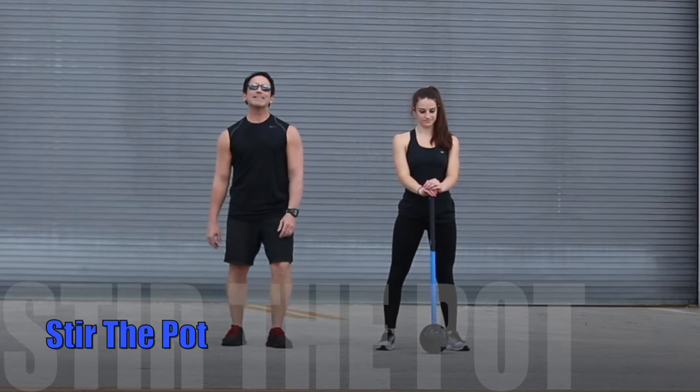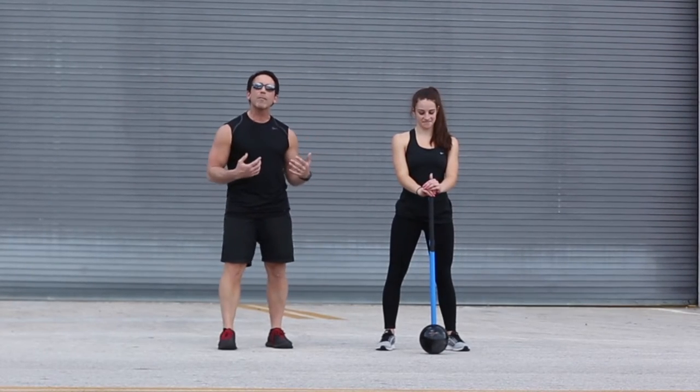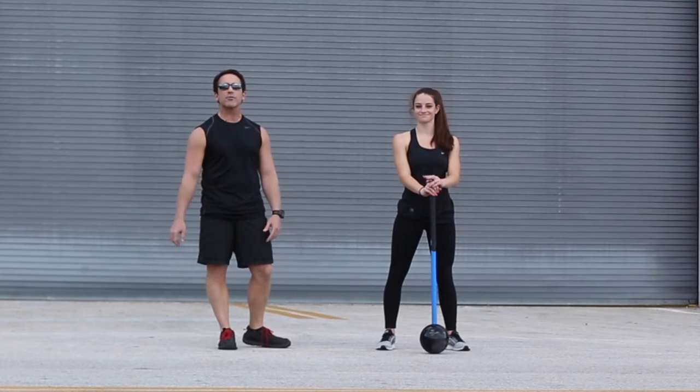Hi, I'm Tom Holland with MostFit. This is Stir the Pot. Stir the Pot is a great dynamic warm-up exercise Vanessa is going to demonstrate.